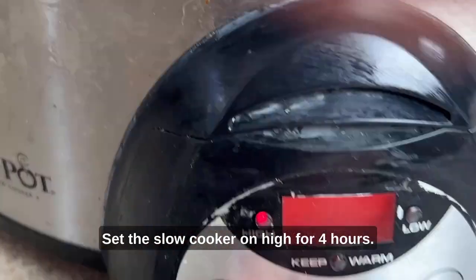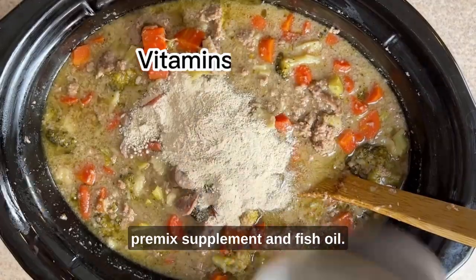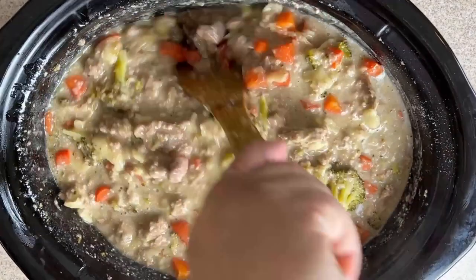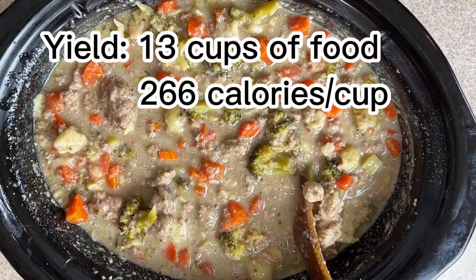Set the slow cooker on high for four hours. Add the broccoli and cook for an additional two hours. Cool the recipe and add the pre-mixed supplement and fish oil. Freeze what you will not use in four days. This recipe will yield 13 cups of food at 266 calories per cup.